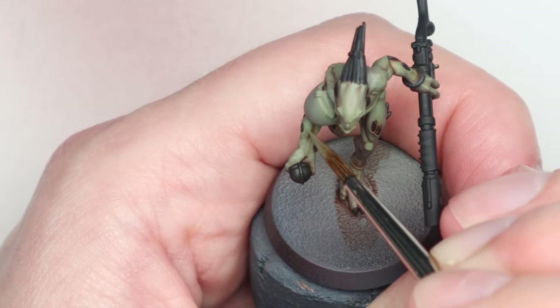For the Mournfang one, I'm using Golgfag Brown — it's called a dry paint, just really thick, but once you get it on the wet palette and thin it out, it's just normal painting. So all of them got this one colour highlight, and honestly this took two minutes at most per model. So I still think it's very achievable on an army. And then I just mixed in a little Rakarth Flesh each time and did a few more dots on key areas.